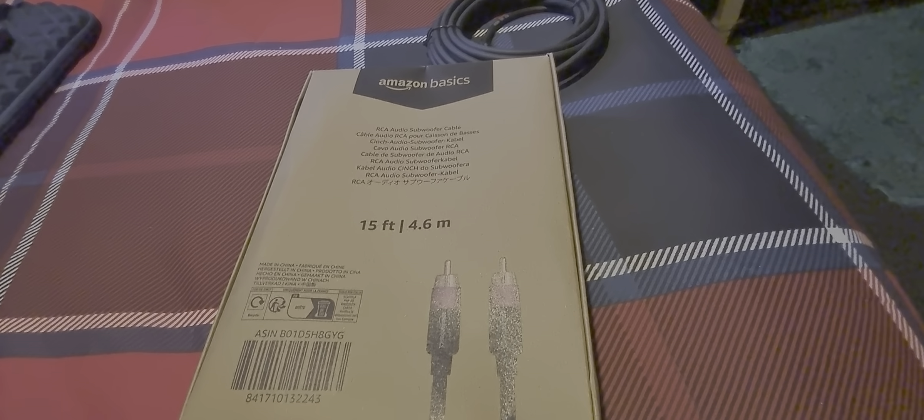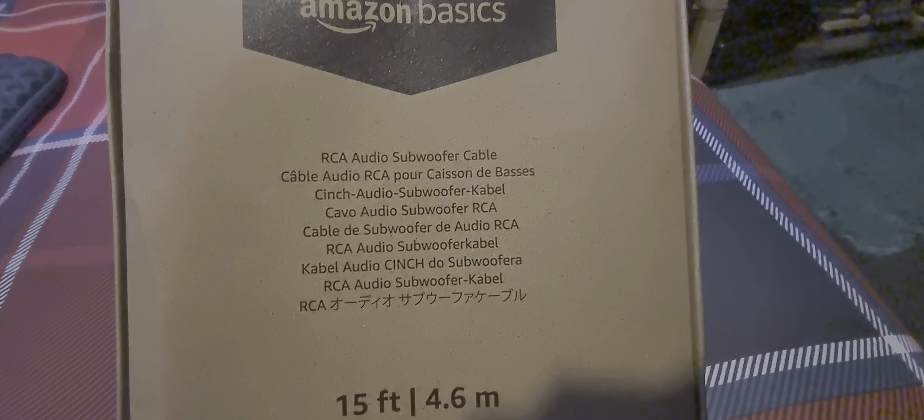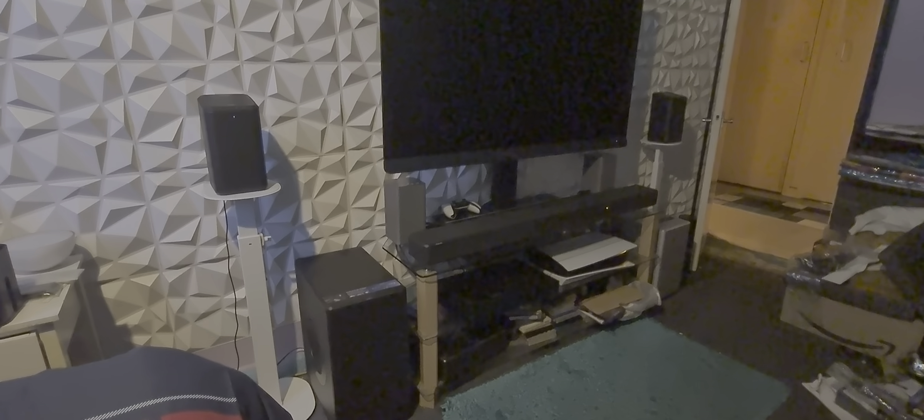I just bought this cable — a 15-foot (4 to 6 meter) RCA audio subwoofer cable — for this Philips Fidelio FW1 sub, 420 watts. I'm going to connect it up to this Philips OLED Plus 908, like the Bowers and Wilkins television speaker system. It's gonna be good, man.